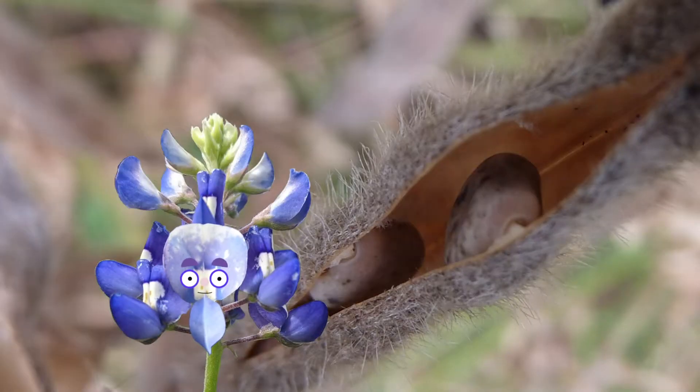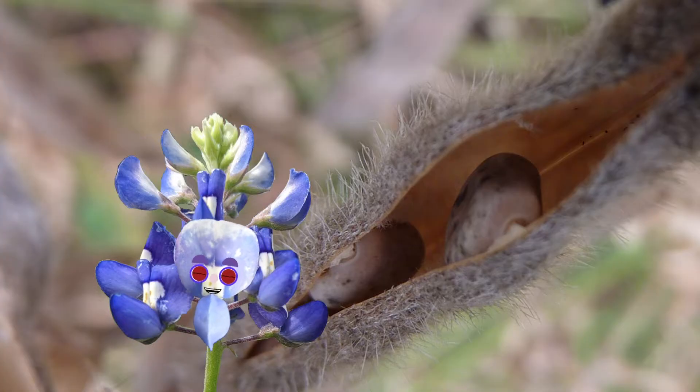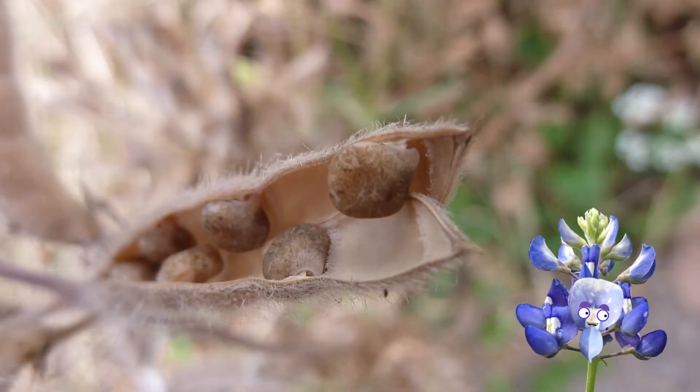Here I am, just a cute little seed with so much potential, cozied up in a pod with five or six of my siblings. Next thing you know, that pod cracked open and we're tumbling through the air. Fortunately, I landed in some nice, soft soil.